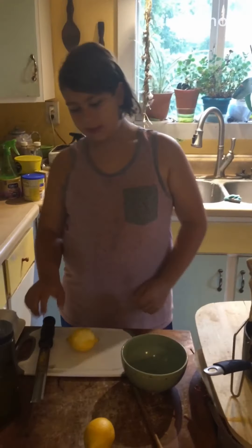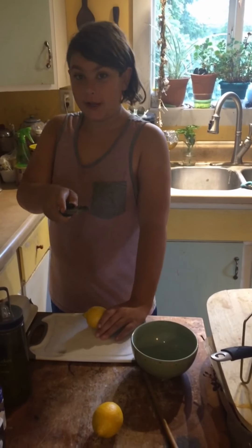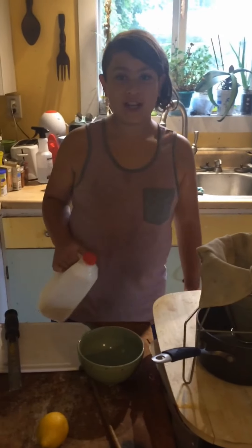Hey guys, welcome back to Hutton's Sauces and Goodies, or if you're watching this on YouTube, Super Ninja Skaglion. Today, we're making cheese.